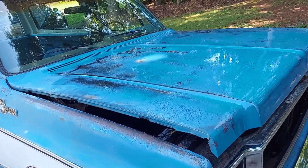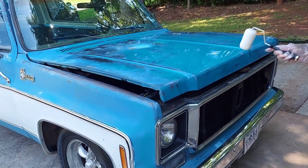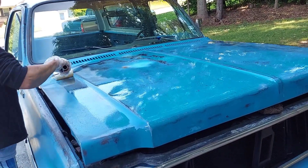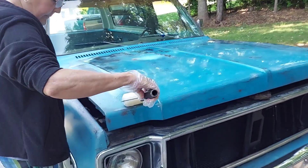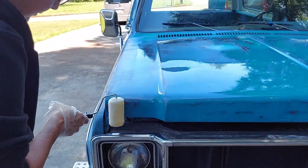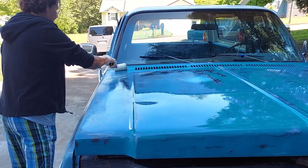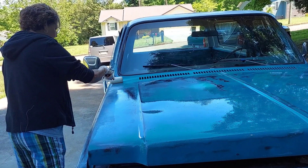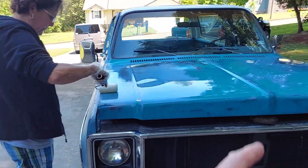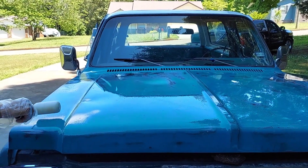Somebody's going to probably ask — I'm not an expert on anything — but somebody's going to ask, how long does Penetrol last? I don't know. It all depends on your weather, where you live, and if you keep your vehicle in a garage or not. It lasts me a long time because my C10 trucks stay in a garage and I don't drive them in the rain or snow. If you daily drive it and you've got rain, hail, extreme heat — I don't know. This truck's from Texas and I'm sure it's a lot hotter in Texas than here in East Tennessee. Just try it and see.